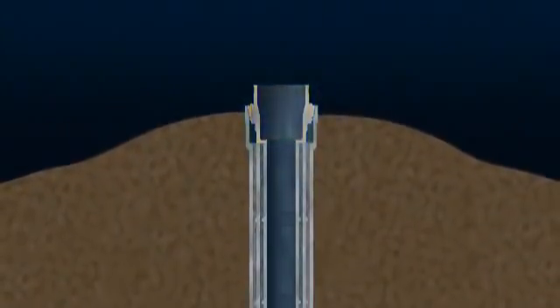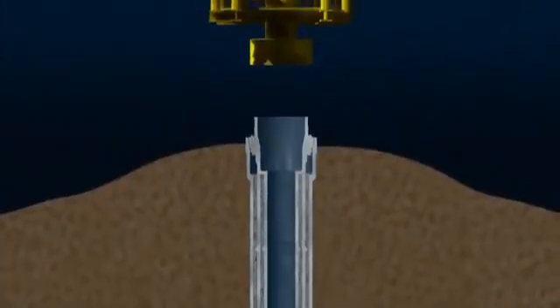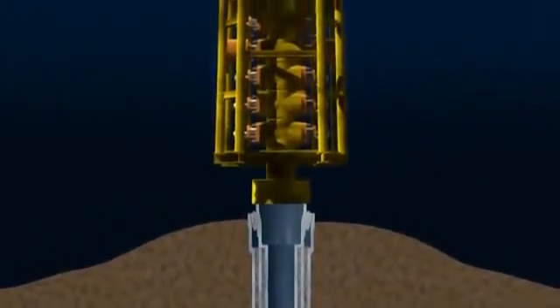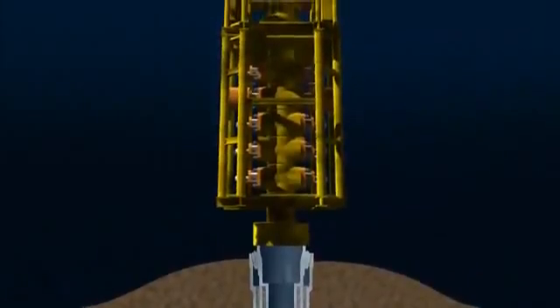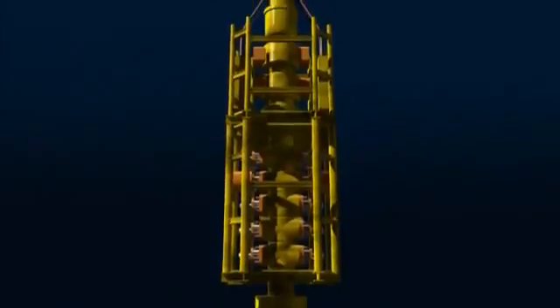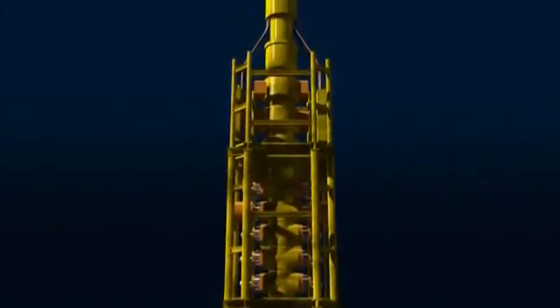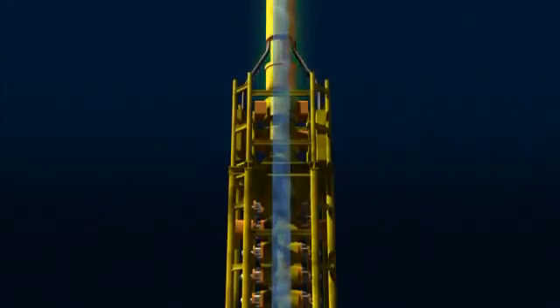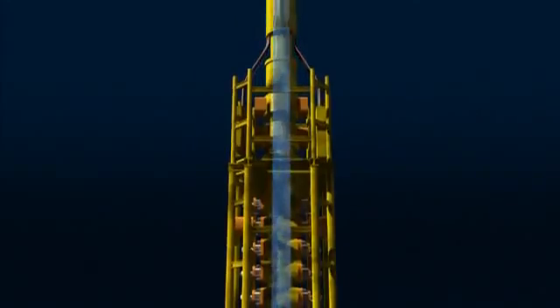A blowout preventer, or BOP — a robust set of valves that can shut in the well even if the drill string is down the hole — is then lowered and locked onto the wellhead. The BOP is connected to the sea surface by large-diameter tubing known as a riser, which allows drilling fluids to be returned to the surface.